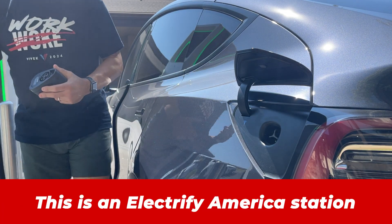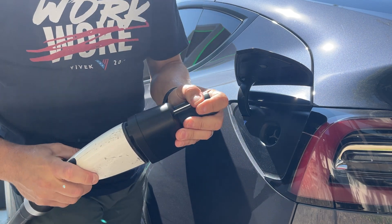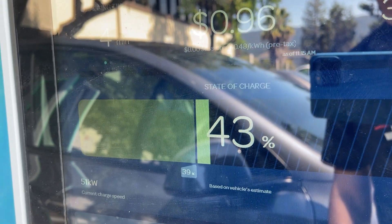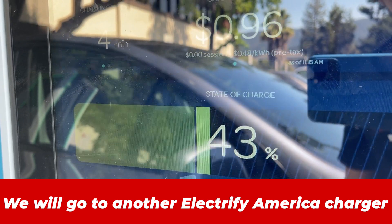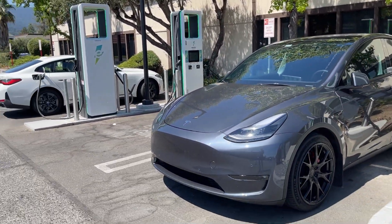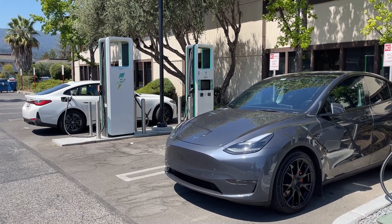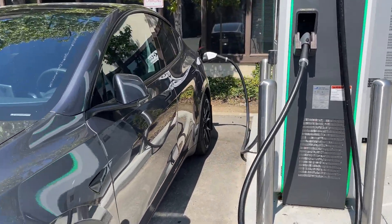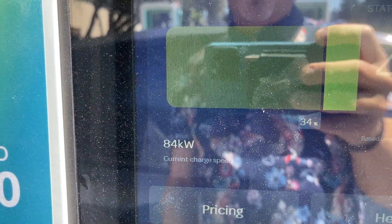First thing we're going to do is plug in — man, this CCS cable is so heavy. So this goes in. It fits really good with the LaTuff. I figured I'd wait a few minutes at the station. It's only up to 51 kilowatts, which is really disappointing — the spec of the LaTuff says it should support up to 250. So I'm going to try another station. While I was charging at Electrify America, I was trying to help a BMW vehicle — they have two years of free charging but couldn't even get it going. The kilowatt maximum, I don't think it got any higher — still 83, I saw 84. That's the highest it's been.